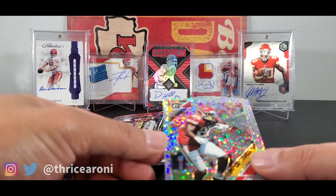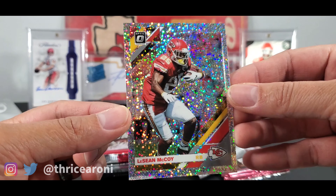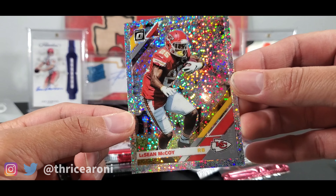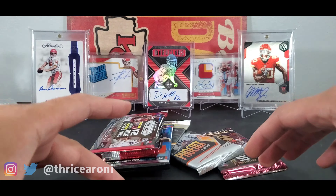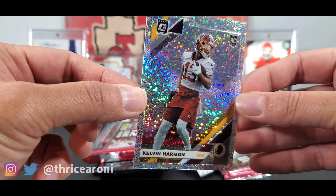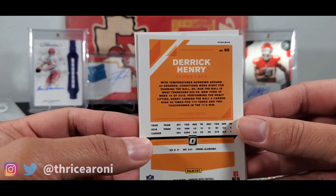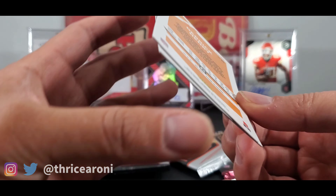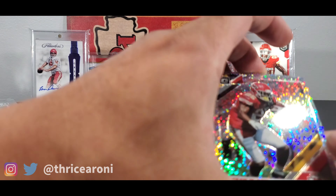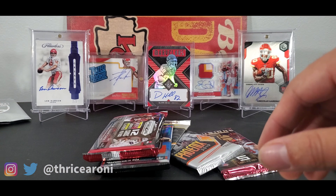Three cards — sweet! I'll take that PC hit right there: Shady McCoy. That's awesome. And then we have Kelvin Harmon. Goodness, they look sick. Here's the back of the cards — don't they look awesome? All right, let's spread these out.